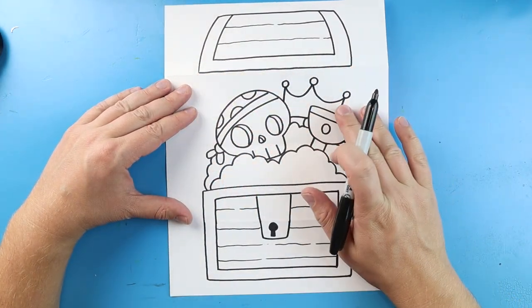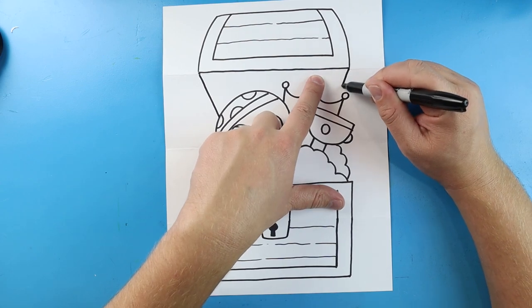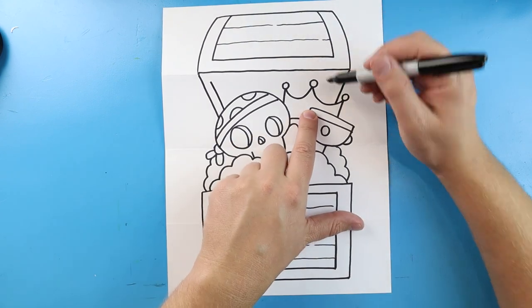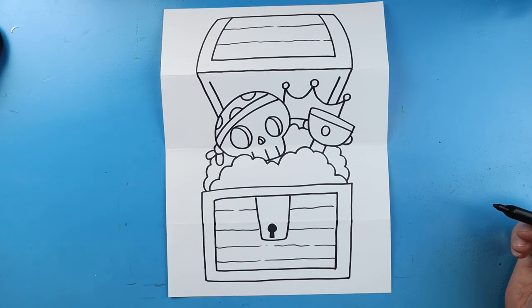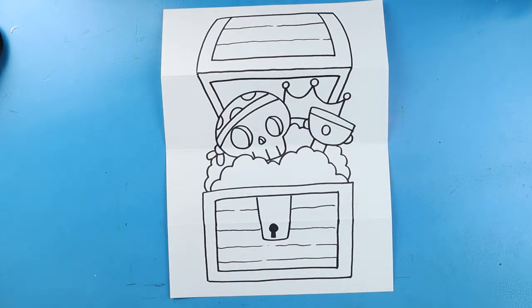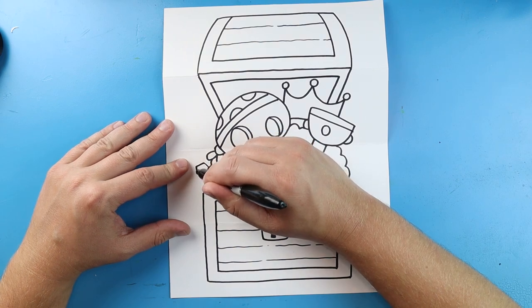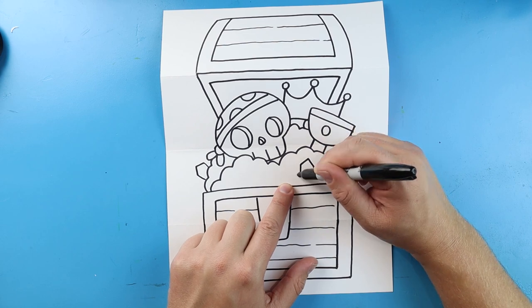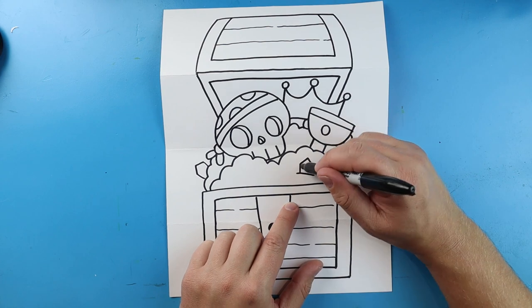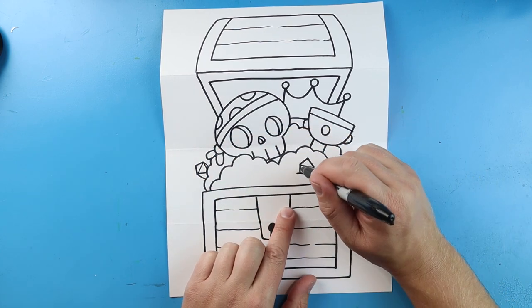Now I want to draw the top of our treasure chest. We're going to start here at this corner and make a line that's going to come in at a diagonal, and then we'll do the same thing here. Next I'm going to make this line come back up, but not all the way to the top, and same thing here. Then we're going to come all the way across, just so we have the top of our treasure chest. Now I'm going to make some pointy diamond shapes inside of here, just so it looks like there are some other jewels in here. We'll do a little diamond shape with a line across, and one more over here. On these diamonds, I'll just draw a line that comes across each one, and then some little lines that come down, just to make it look like there are some little jewels in there.